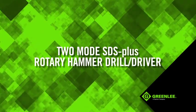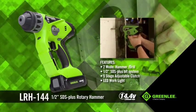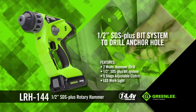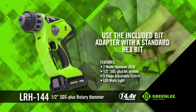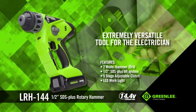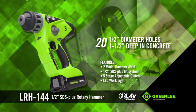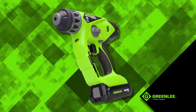The two modes of our SDS Plus Rotary Hammer Drill Driver finally give you one tool to perform complete concrete anchor installations. In hammer mode, the LRH-144 uses a half-inch SDS Plus bit system to drill the anchor hole. Then, using the included bit adapter, change to drill mode and use a standard hex bit to drive the screw into the anchor. This makes it an extremely versatile tool for the electrician. The powerful 14.4 volts offers the power to drill up to 20 half-inch diameter holes one and a half inches deep in concrete, plus five clutch settings to properly adjust the torque for screws.